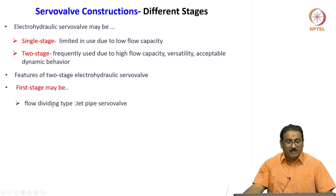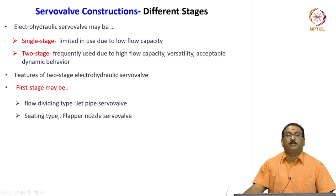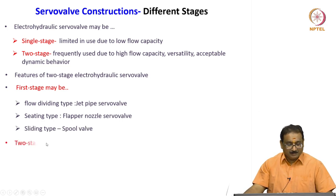The first stage may be the flow dividing type — jet pipe servo valve — or the seating type: flapper nozzle valve or a sliding spool valve. The second stage generally comprises a four-way spool valve.